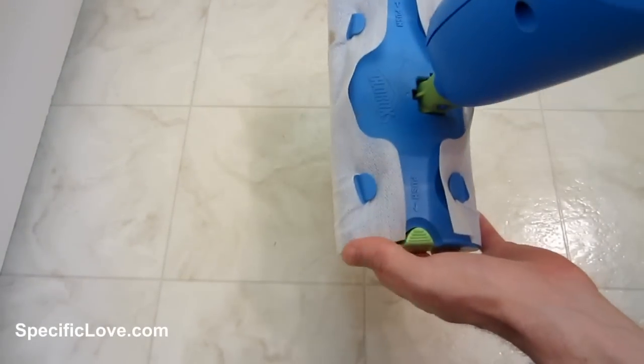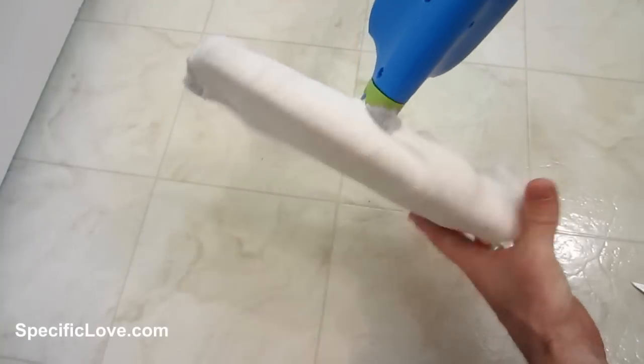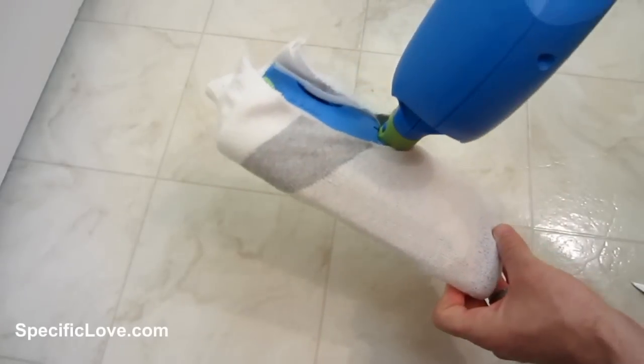If you like using floor cleaners but you've used your last cover, a large sock makes an awesome temporary fix.